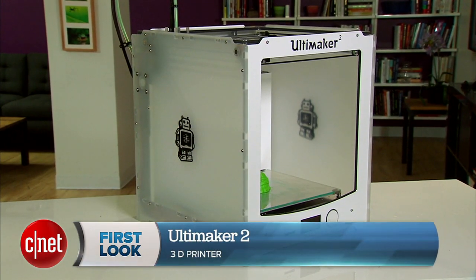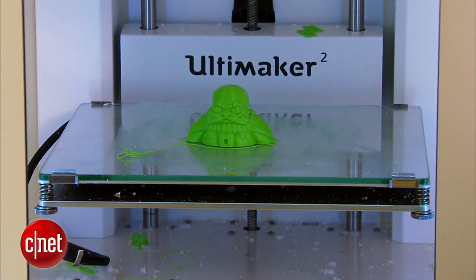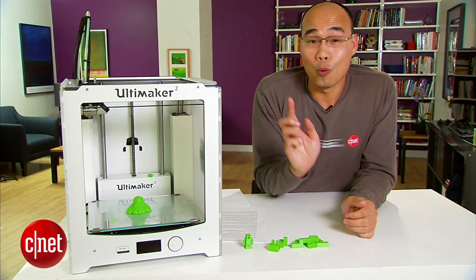Now this one is a very compact printer. In fact, one of the most compact 3D printers I've ever seen, yet it has the largest print platform. It can build a 3D object of up to 9.1 inches or 23 centimeters in dimension. That's one cool thing about it.